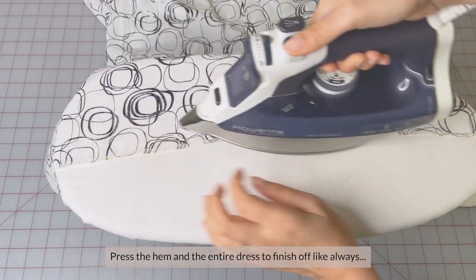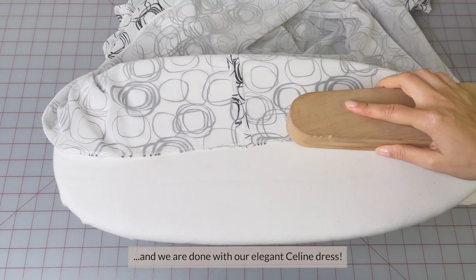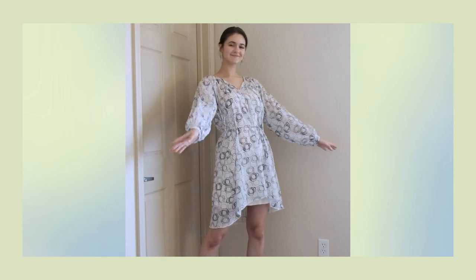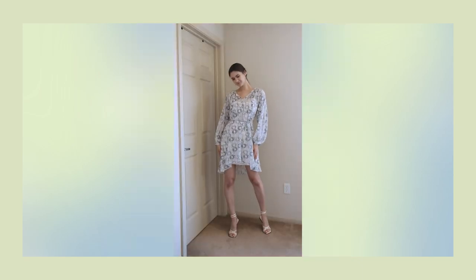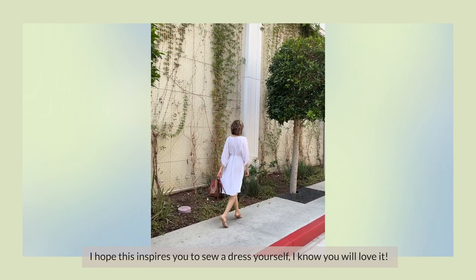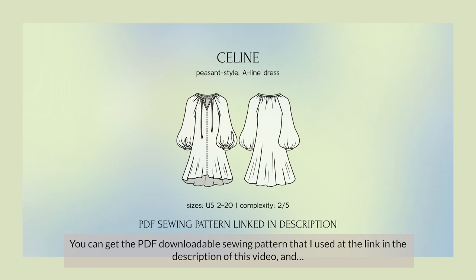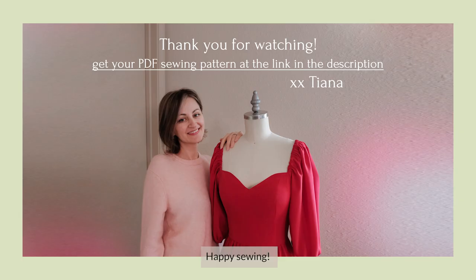Press the hem and the entire dress to finish off, as always. And we are done with our elegant Celine dress. Thank you so much for watching. I hope this inspires you to sew a dress yourself — I know you're going to love it. You can get the PDF downloadable sewing pattern that I used at the link in the description of this video, and happy sewing!